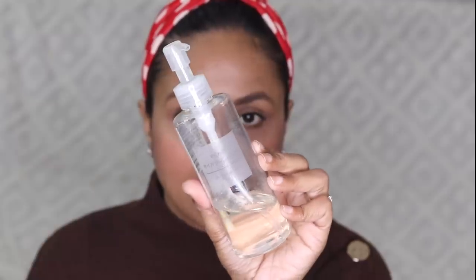As you can see I have makeup on, and whenever I have makeup on I use a makeup remover. Since my skin is very dry I personally love using either a cleansing oil or a cleansing balm. Right now I'm using a cleansing oil from Muji — it's a really really good product, a really good buy. I think I've had this for almost a year now. Muji has a store in Delhi.